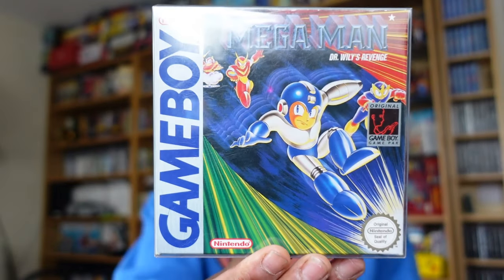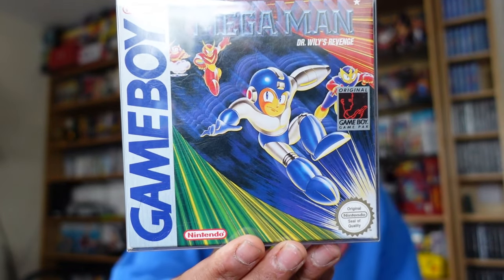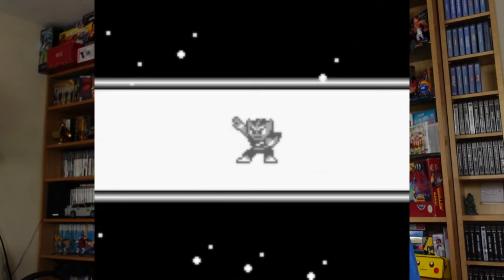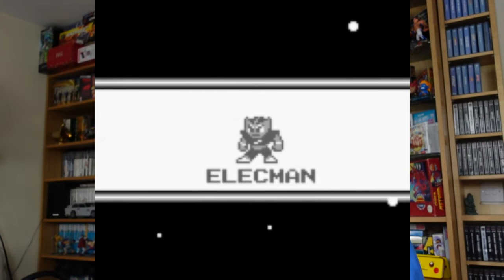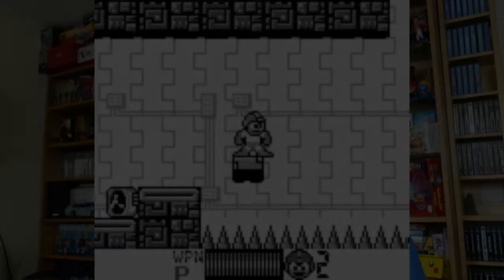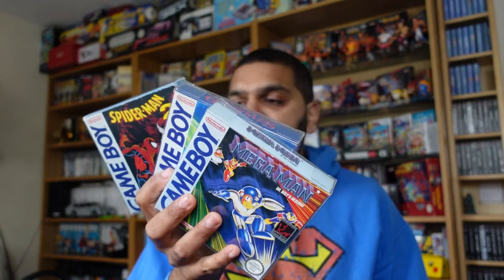Last but not least, everybody's favorite Capcom shoot-em-up platformer — Mega Man: Dr. Wily's Revenge. Everybody knows who Mega Man is. Kind of a classic one to pick up. As you can see, just like all the rest of them, these are all in very good condition — all the corners are really sharp, there's no clear damage or real problems with any of them. They'll look fantastic on display, and it's stuff you never really see out in the world that often.